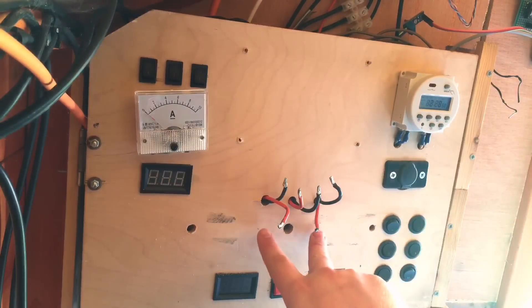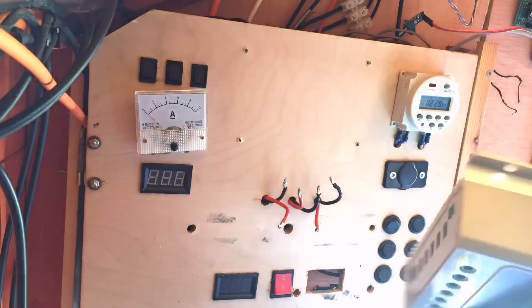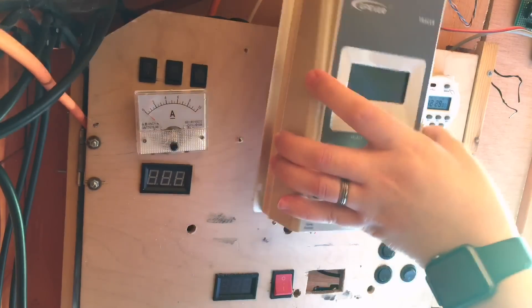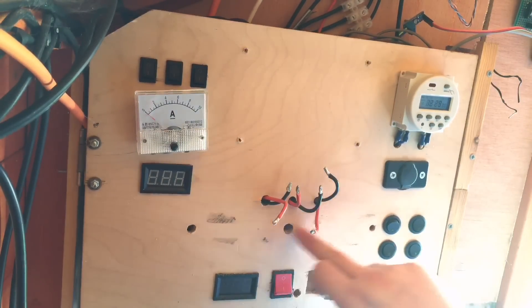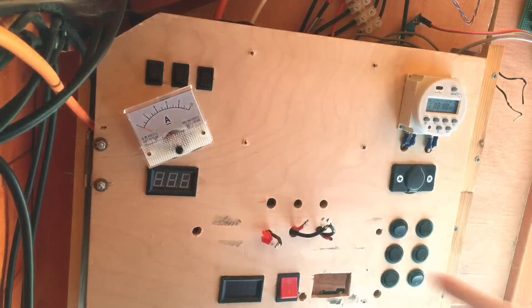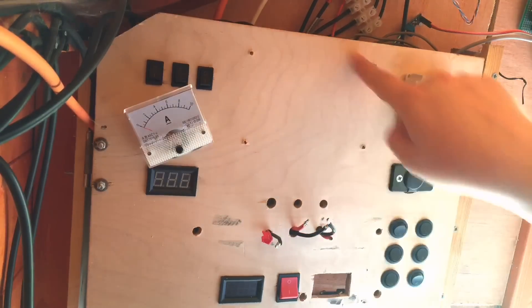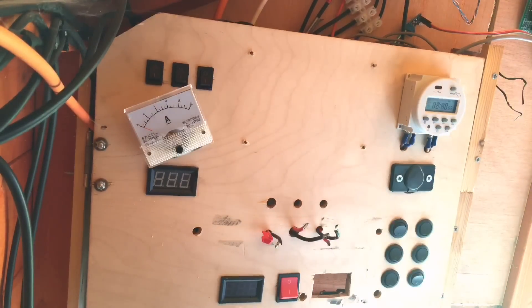Now all I need to do is drill some holes a bit lower down, because this one isn't going to fit in the existing position. So if I drill some holes level with here, I can bring in the solar, the battery, and the load terminals. Three new holes drilled — well, two new holes actually, there was already one there. And hopefully enough space to mount the charge controller.